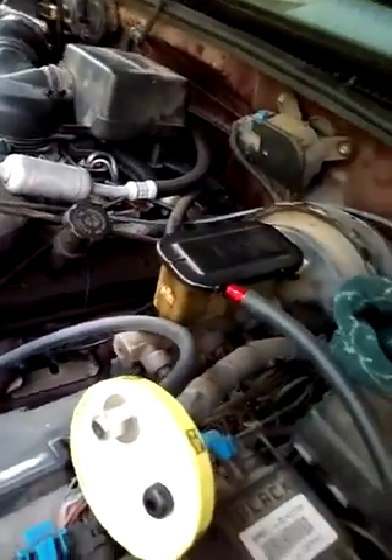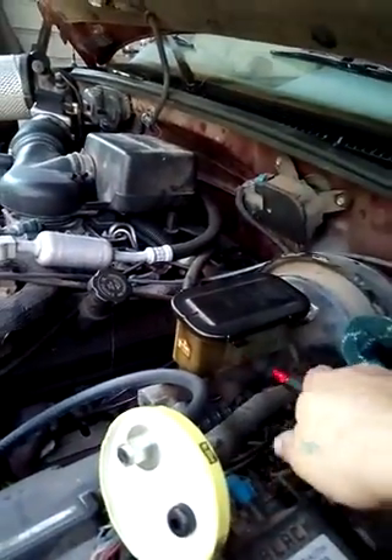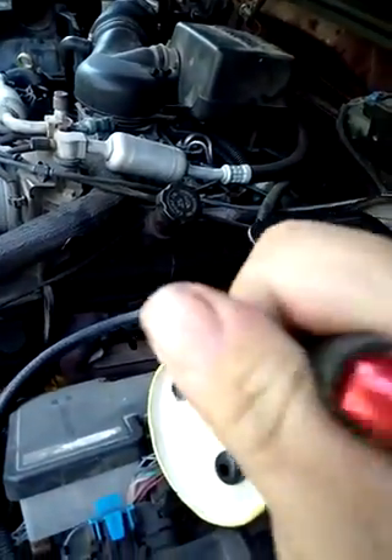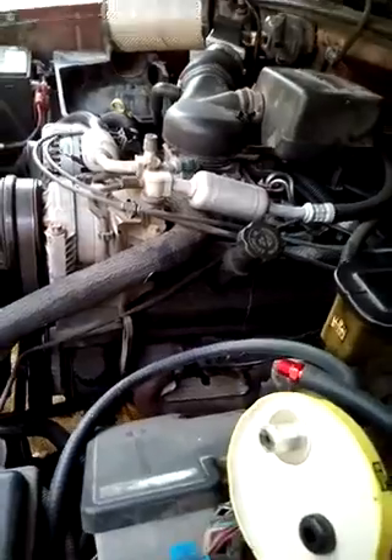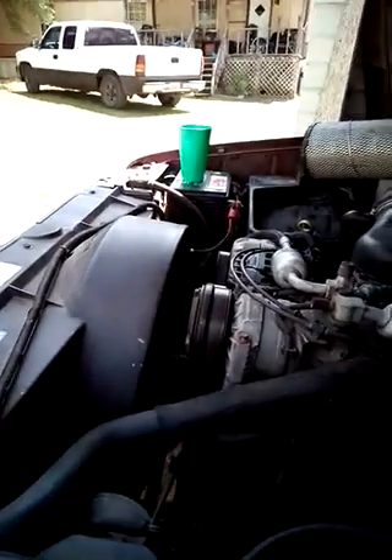We're going to continue this in part two of the video and see how this works. I know you're saying it's all ghetto or whatever, but I'm not paying a thousand dollars for something that blows smoke into a motor. And if you take it to a mechanic, they're going to charge you five hundred dollars to find an intake leak, then want to charge you however much more to fix it. Screw all that — we're going to test this and see if it works. I'll be back in just a minute.